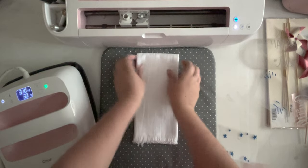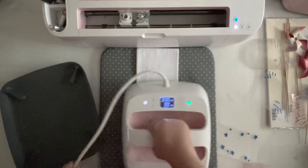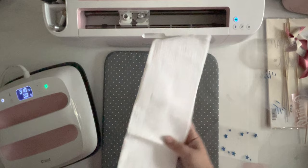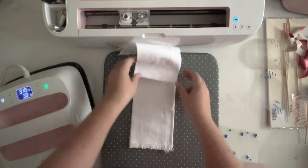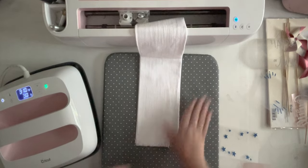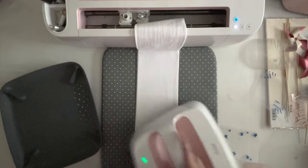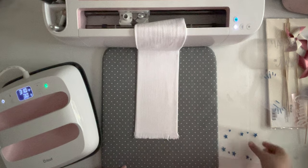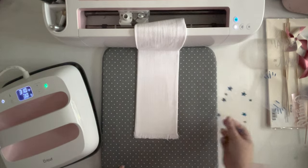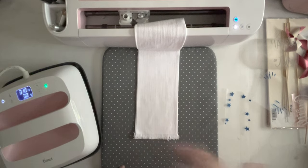We're going to get started by preheating the napkin - that means we're going to smooth out those wrinkles. Since we're using three different materials, I looked up the heat requirements for all three: our blue sports flex iron-on asks for 305°, our red foil iron-on asks for 310°, and our silver glitter iron-on asks for 330°. So we're going to go right in the middle at 310° with multiple presses - all three should be fine. But if we need a little more heat for that glitter iron-on, we'll adjust.